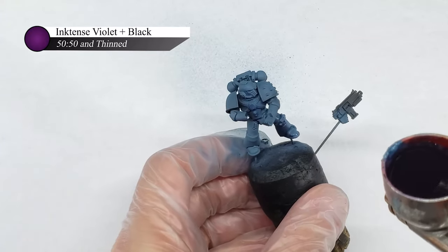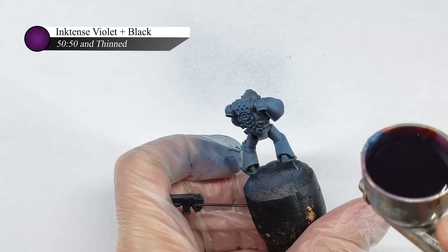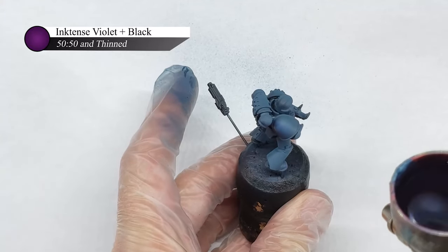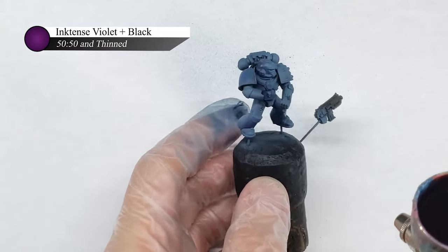As many of you who have seen my previous videos probably know, I prefer to paint my models fairly light and then tone down the color with various ink layers. This is because I feel like I get more control when shading with inks, and I find that inks go through an airbrush far more easily than acrylic paints.